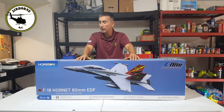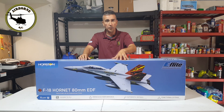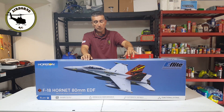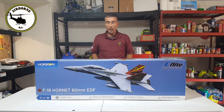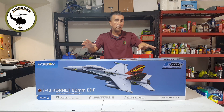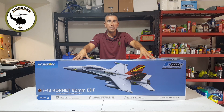This is the F-18 Hornet 80mm extra scale from Horizon Hobby, released maybe a year ago. It's 80mm, 53 inches long, 38.5 inches wide. It has a 12-blade fan with an in-runner motor. It's 6S with a 100-amp ESC. That's pretty much the specs everybody, so let's go ahead and get to it.